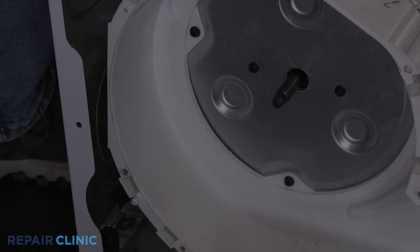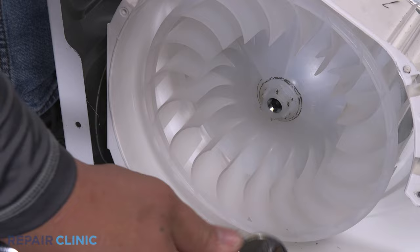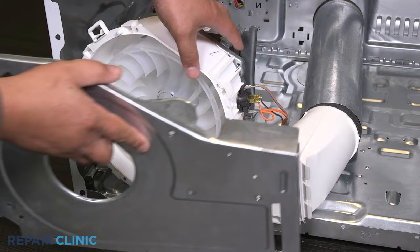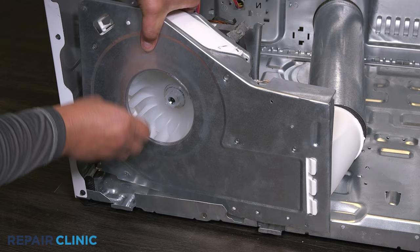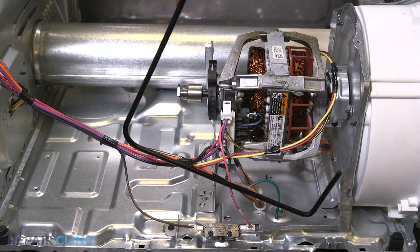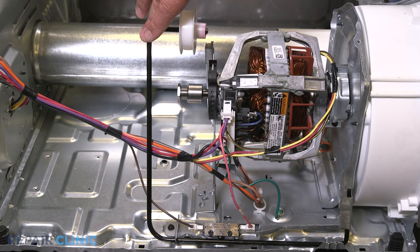Once the necessary repairs have been made, the appliance can now be reassembled. Thread and tighten the blower wheel onto the motor shaft. Slide the cover into position over the mounting pegs. Slide the blower assembly into position. Insert the end of the arm in the blower housing, then place the arm underneath the retaining bracket. Make sure the idler arm is able to operate the switch.